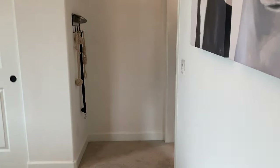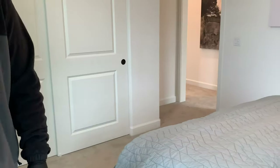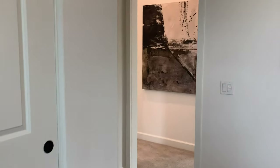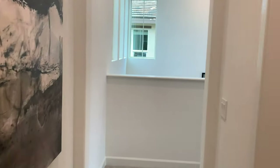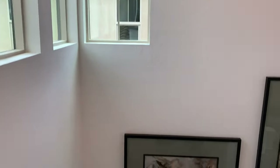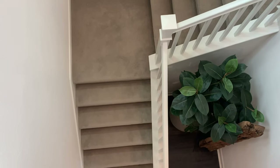Yeah, this one's nice — a little bigger. Take a peek in the closet. For a spare bedroom, it may seem like a small closet, but it's actually pretty nice. I like it a lot — it's much more interesting, it breaks up the space nicely.